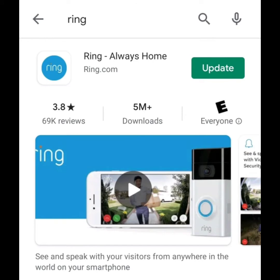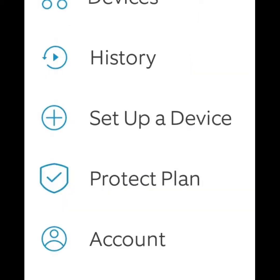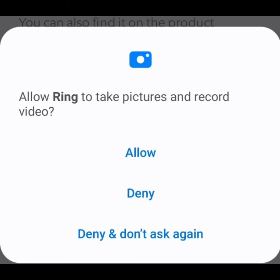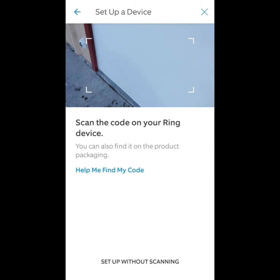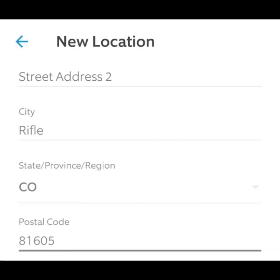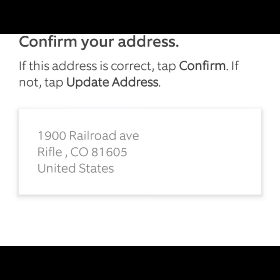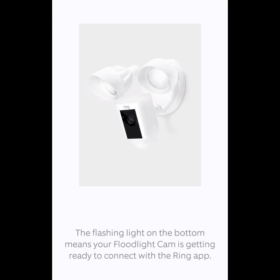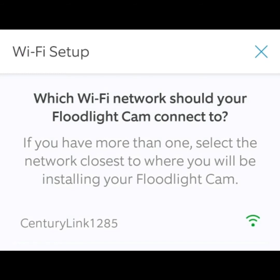Now that you have the physical device installed, go to the Ring app on your app store and select 'Set up a device.' You then choose the security camera you're installing, give it permission, and click Allow. Then it'll come up with a QR scanner — you can scan it as a shortcut. You just answer the prompts as it goes along, fill out the information as it's registered, and you can name the camera. It asks if the camera has been installed — yes. Then if the light is flashing on the bottom — yes. Then it'll ask which wi-fi network you want to connect to.